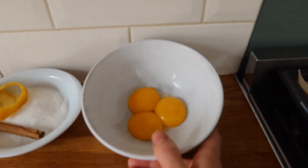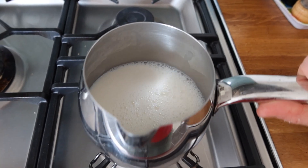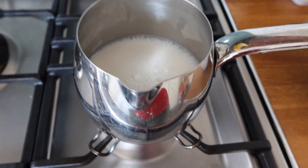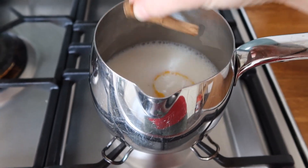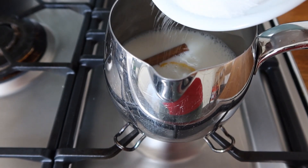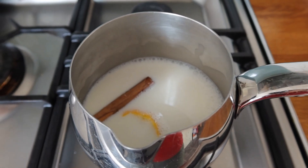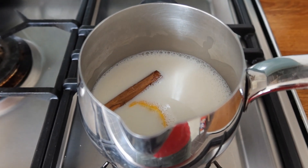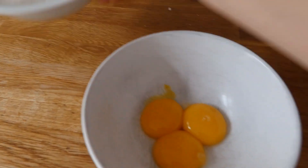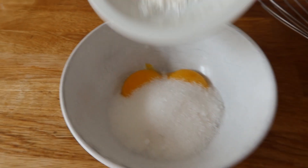And then three egg yolks. On the hob we are going to put a small pan with the milk, and we are going to add the lemon, the cinnamon stick, and half the sugar. This needs to come to a boil. In the meanwhile, we are going to mix the rest of the sugar with the egg yolks and the corn flour.